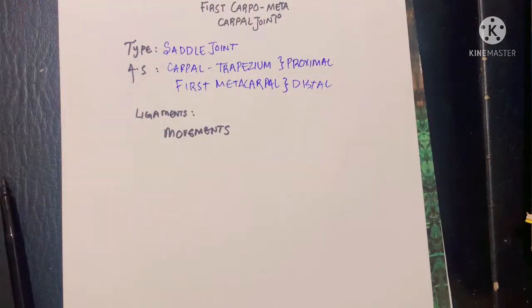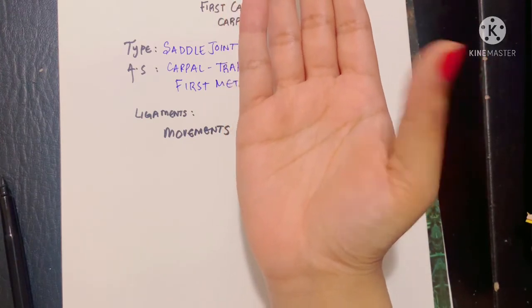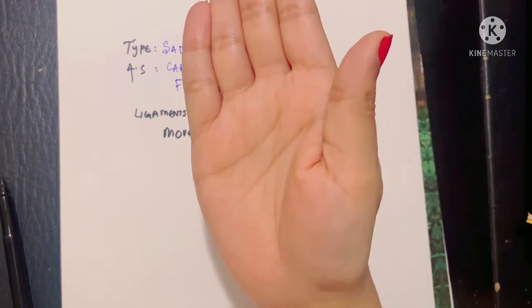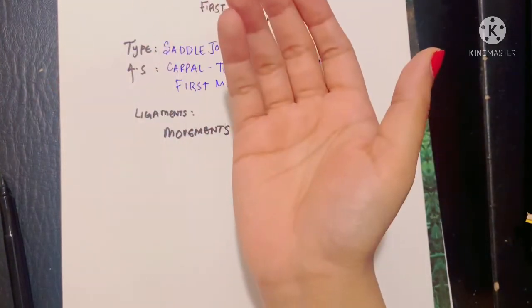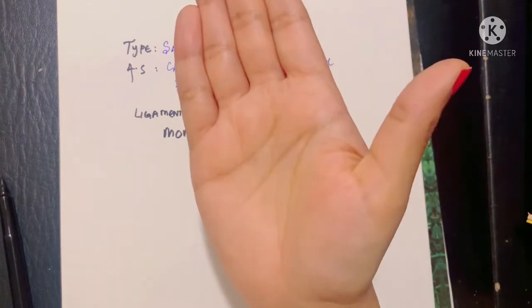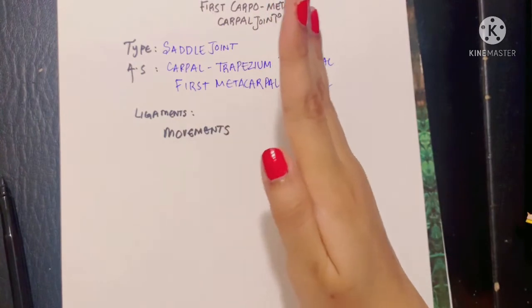Now let's talk about the movements of this joint. As mentioned earlier there is a wide range of movements: flexion, extension, abduction, and adduction. Flexion and extension occur in the plane of the palm, while abduction and adduction are movements occurring at right angles to the plane of the palm.